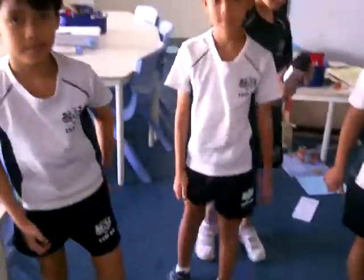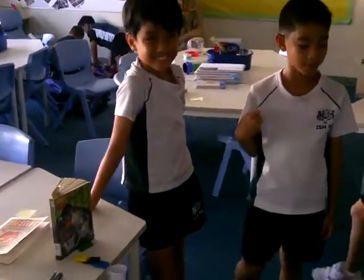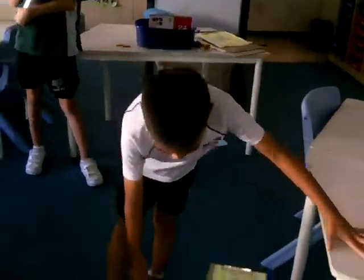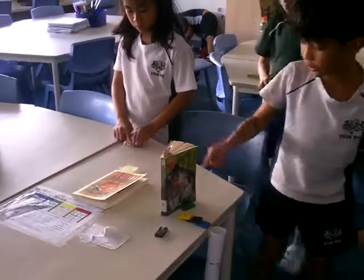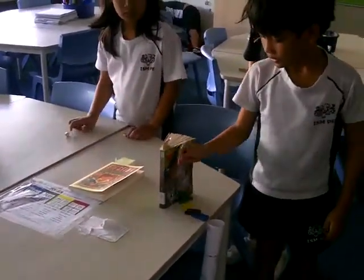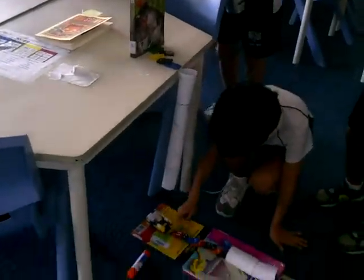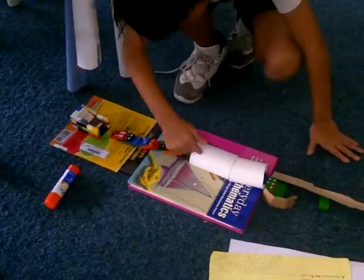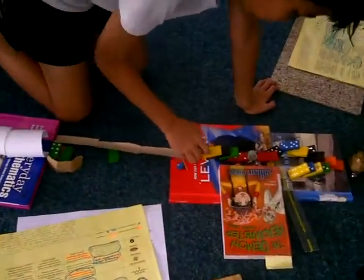So can you tell us what it was supposed to do? It was supposed to ring the bell, but it didn't work successfully because at some point it didn't use the button. It was supposed to remove this book. It would go down, the domino would fall down and it would hit more dominoes which would hit a marble. It would go down and hit more dominoes which would hit another marble that was inside this tunnel, and it would go down a plane and it would hit more dominoes.